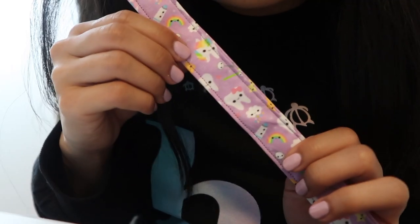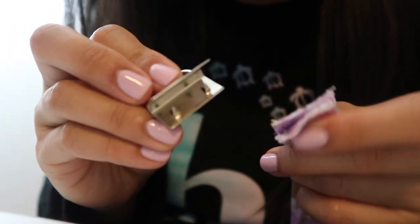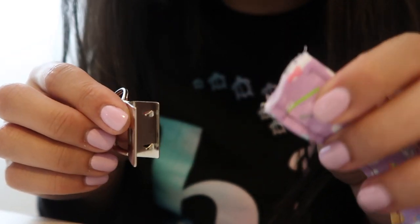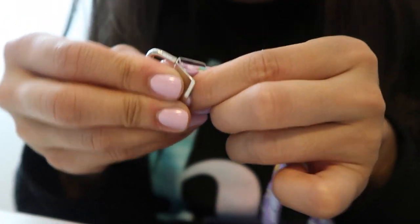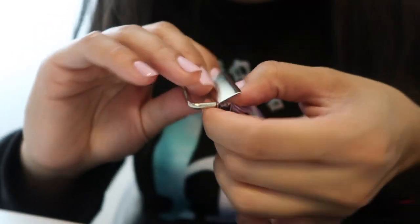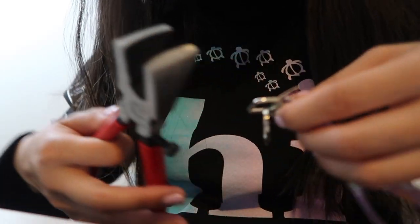I finished sewing both ends together and now I'm going to fold it in half and put the key fob on here. Make sure that the prongs go into both ends of the fabric so it's nice and secure. Then I use the clamp to close it off.